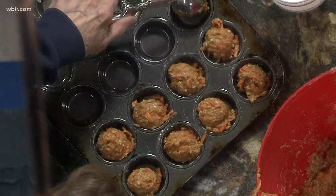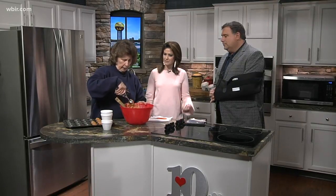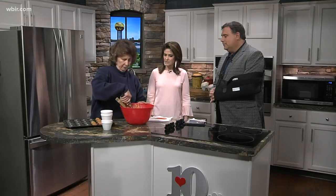You put these in the oven for how long? About 15 to 18 minutes. You want them to be firm but you don't want them to be real hard. I have preheated the oven to 350.